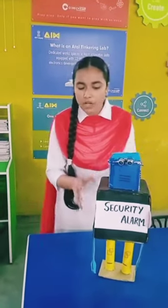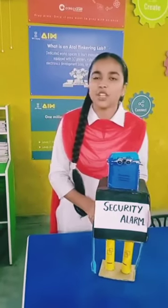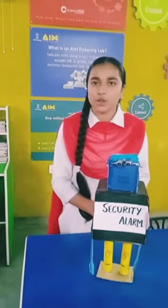Today I am going to be talking about this robot that has been made by me, Niharika Vaseh from class 11B, and Manat Sharma from class 11th A, under the guidance of Mr. Anki Sharma.